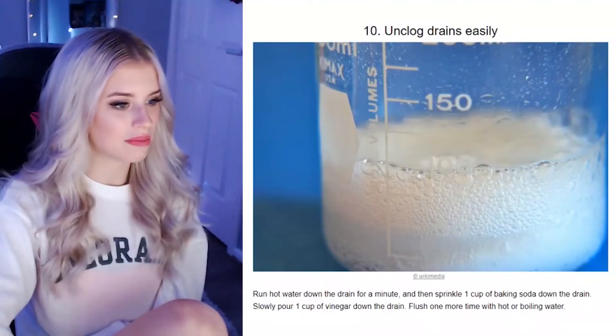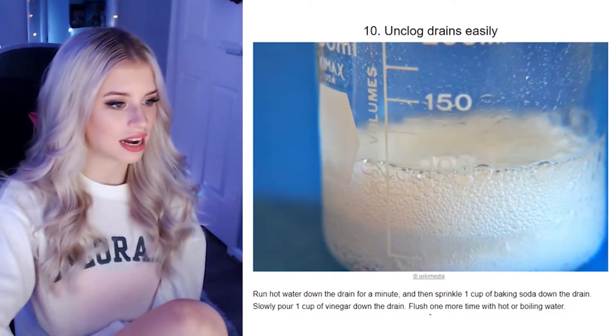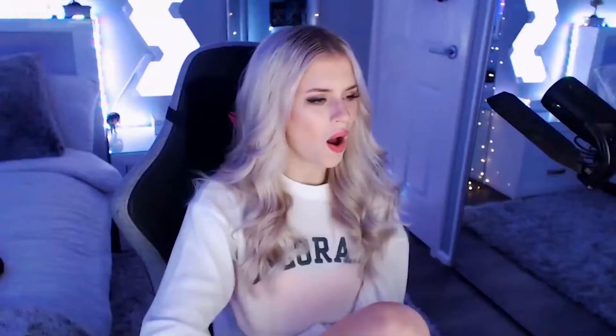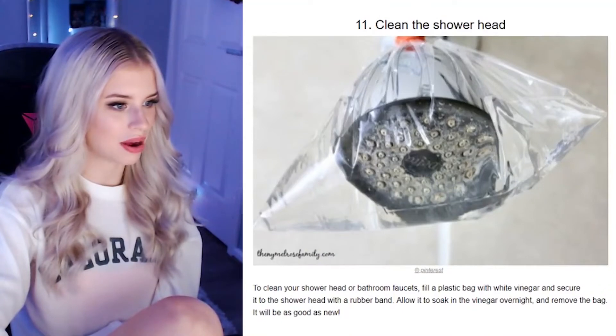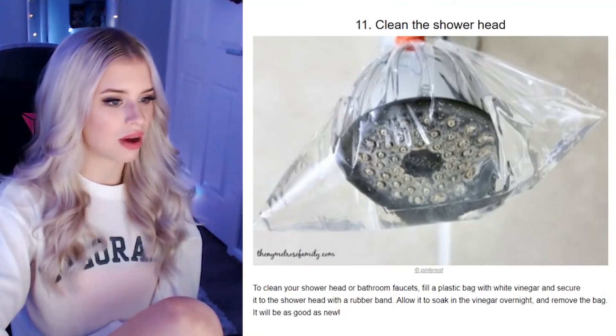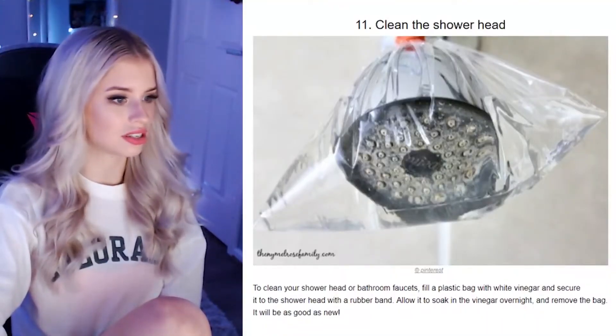Unclog drains easily. Run hot water down the drain for a minute, then sprinkle one cup of baking soda down the drain, slowly pour one cup of vinegar down, and flush one more time with boiling hot water. Clean the shower head — wait, how does the shower head even get dirty? To clean your shower head, fill a plastic bag with white vinegar and secure it. Wouldn't it just come out stinking of vinegar next time you're having a shower? And now you're coming out smelling like salt and vinegar chips. Allow it to soak overnight and remove the bag — good as new.